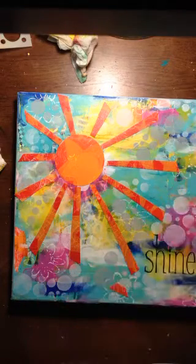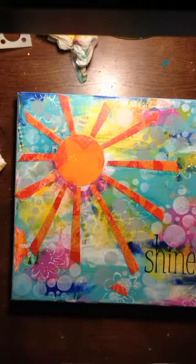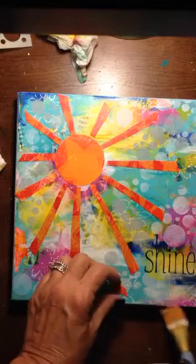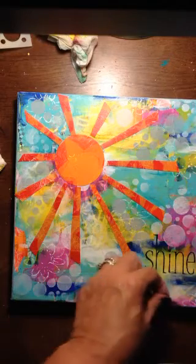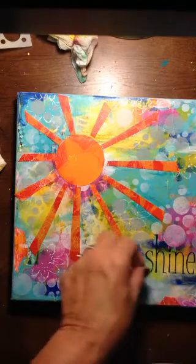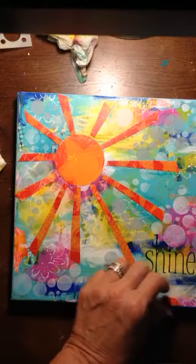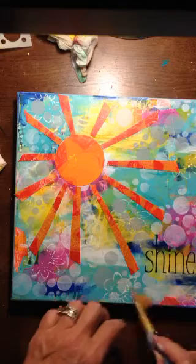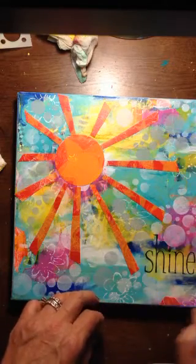And then I am going to do a little black ink in the background. I can't help it — what can I say? This kind of draws your eye down to the lettering, and that's part of the reason why I'm doing it.